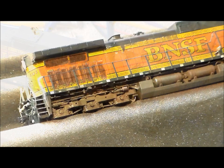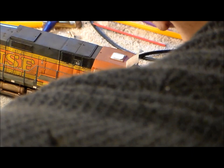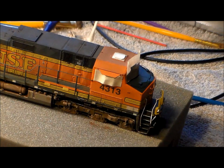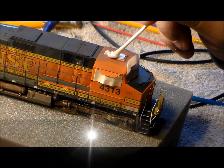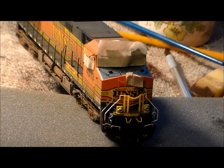A fan brush works when you do some streaking, like rust streaks. On the rooftop where the PTC antenna is, I'm keeping it clean — I want it to look like it just got washed or they put a brand new satellite on top. Contrast to leaving other parts filthy.